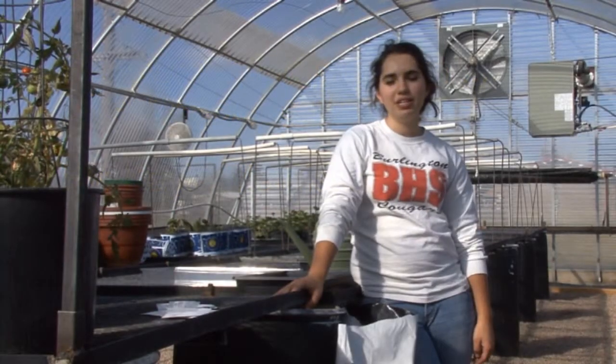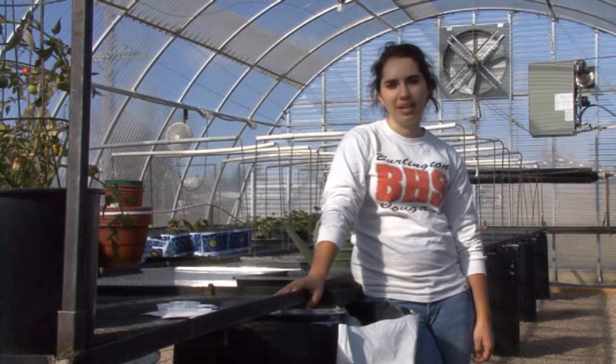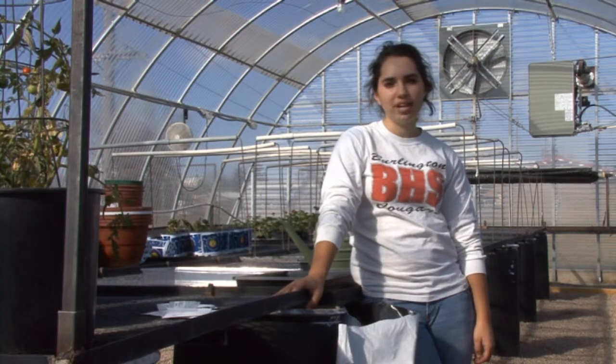Hi, I'm Katelyn Reese and today I'm going to be demonstrating one method of propagation of penstemon plants. This method is called direct seeding.